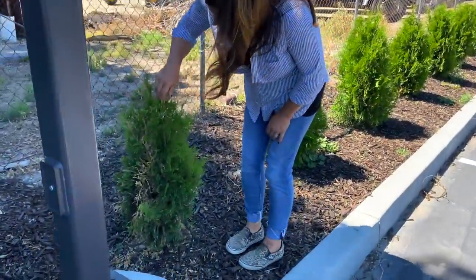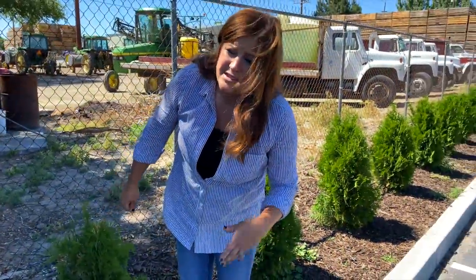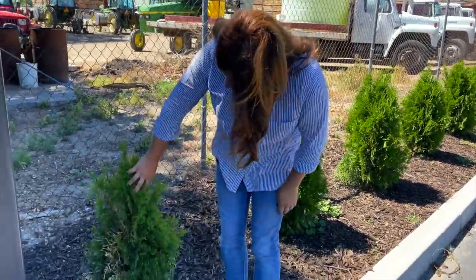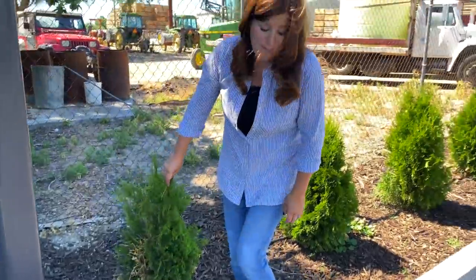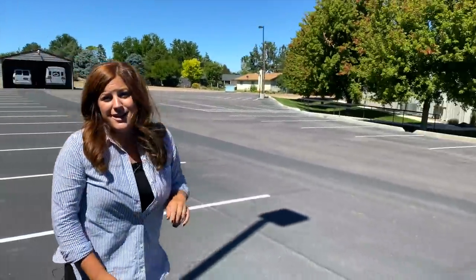You can see here that this one struggled a tiny bit, but out of the enormous amount that we planted, only having one struggle is a pretty good ratio. And given the fact that it's pushed some new green growth, I think it will survive and make it through. So let's head down toward the door and we'll take a look at the other projects.